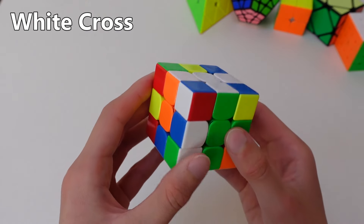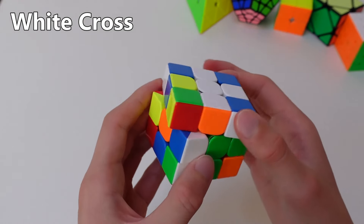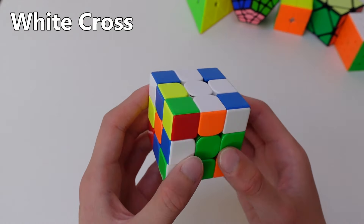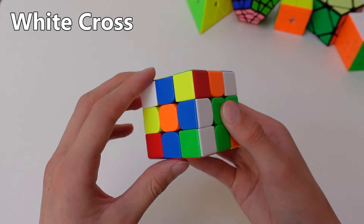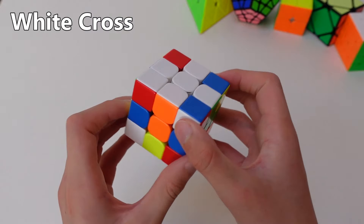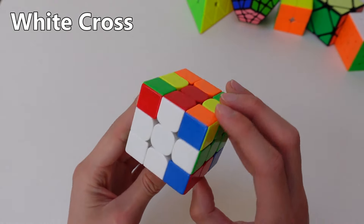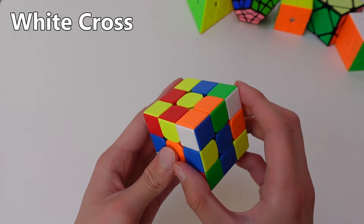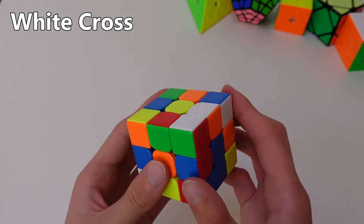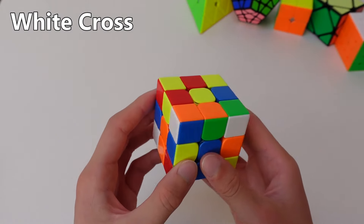There is a second way to solve this edge, which is a bit more advanced but it saves a lot of moves. You can actually move the whole cross over, so that you can put the edge in, and then move the cross back — and now it's solved. It's up to you to decide which way you prefer. When you've solved the white cross, you can turn the cube around and continue with your solve, or you can solve the white cross on the bottom, which saves yourself from flipping the cube around. It's up to you.